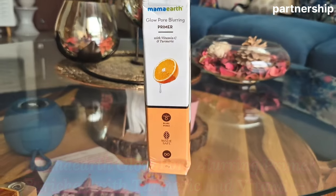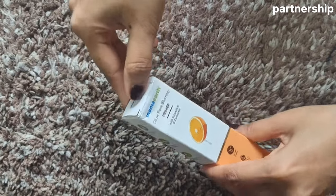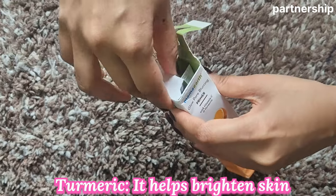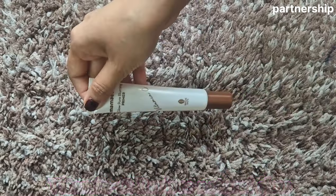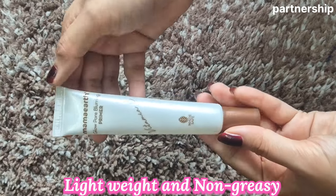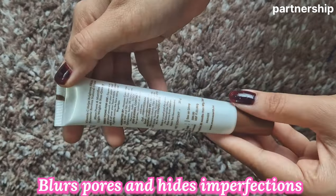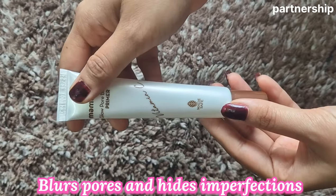Speaking of packaging, this primer comes in a tube. It is suitable for all skin types. You get Vitamin C and Turmeric, which makes your skin bright. It is lightweight and non-greasy formula that blurs your pores and hides them. So when you apply the foundation on top, it will look very good.